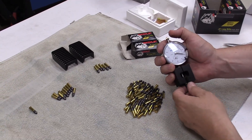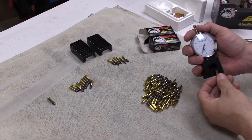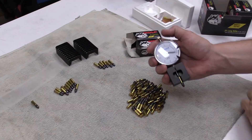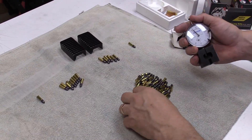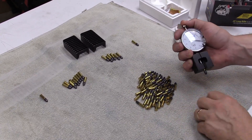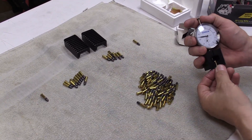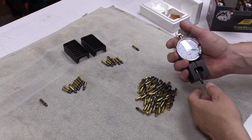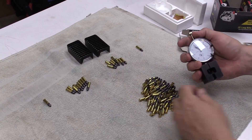What happens is these different rim thicknesses cause different speeds. Different velocities are going to show up differently on the target. So what we're doing is sorting out those flyers by sorting our cartridges.